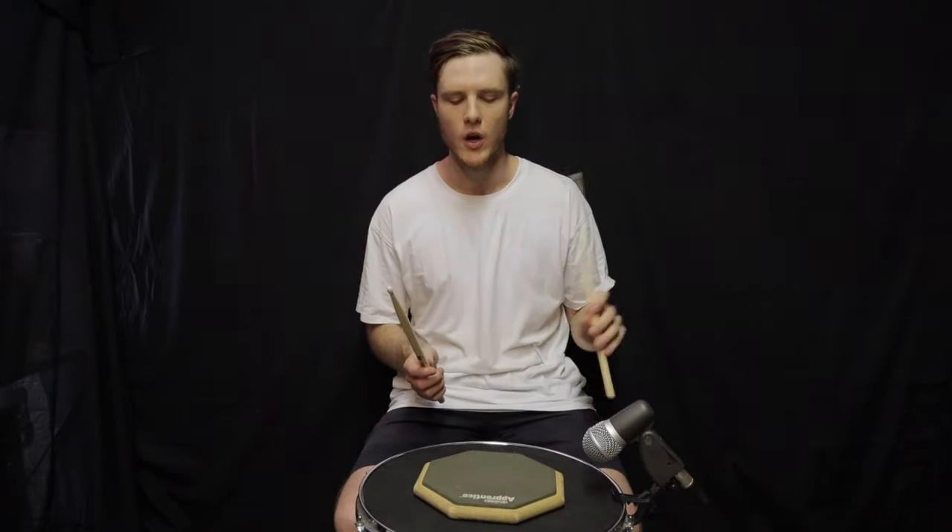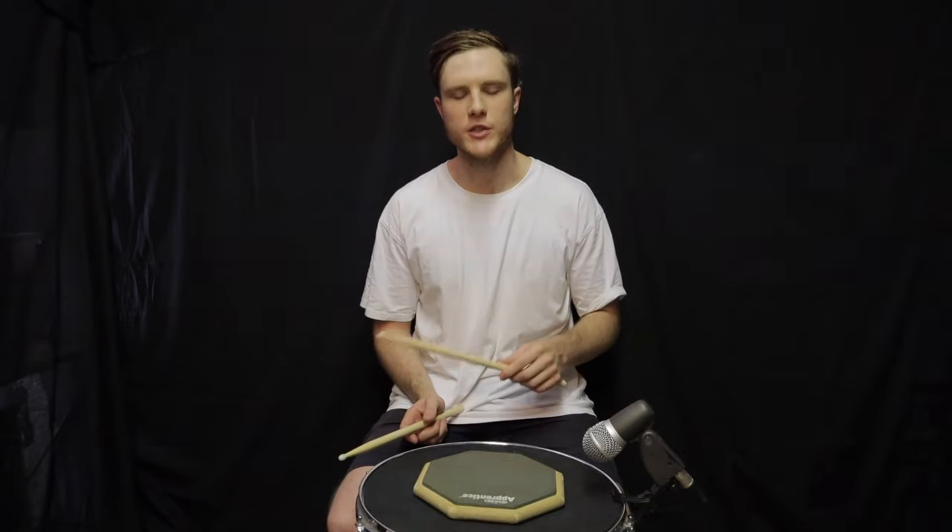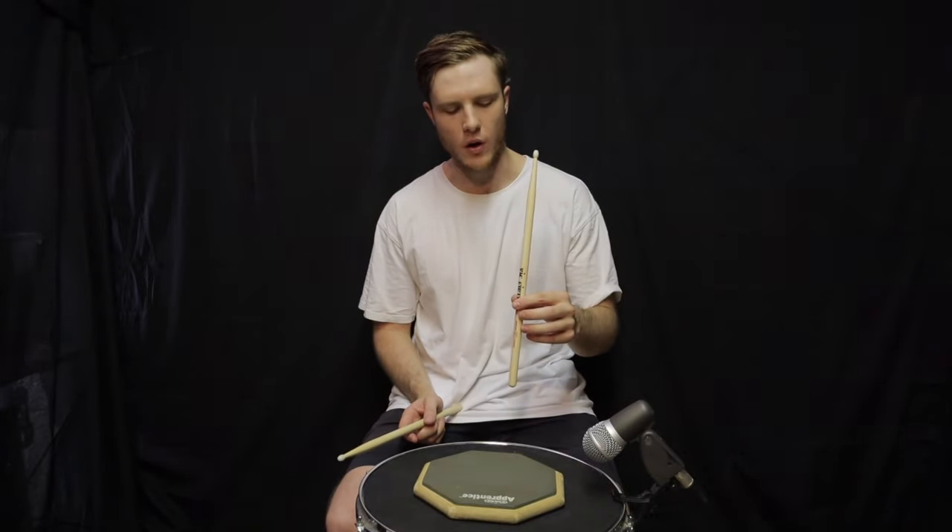We're going to start in French grip, because this allows more leverage of the fingers — thumb on top, fingers underneath the stick. The first exercise is just to get used to the movement of finger technique.